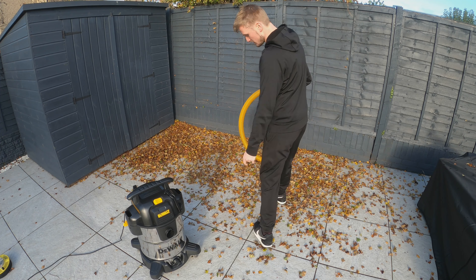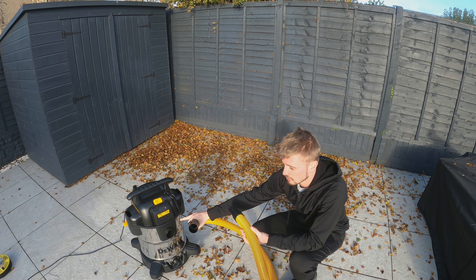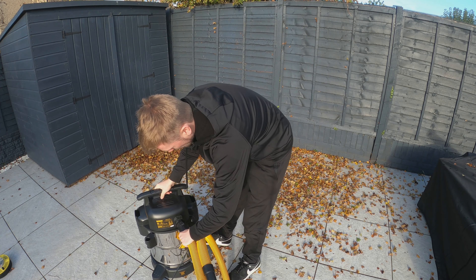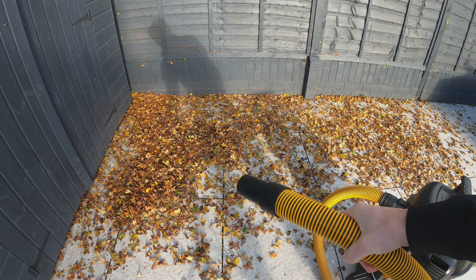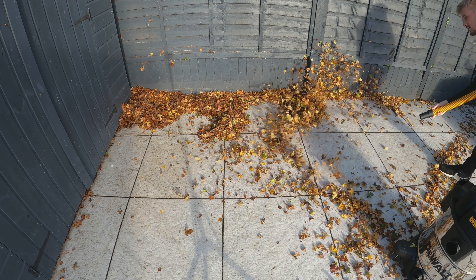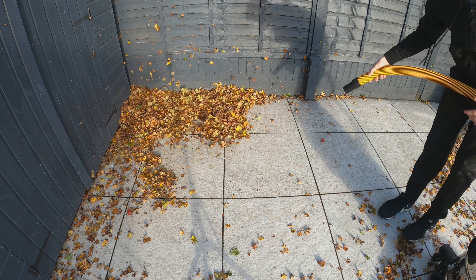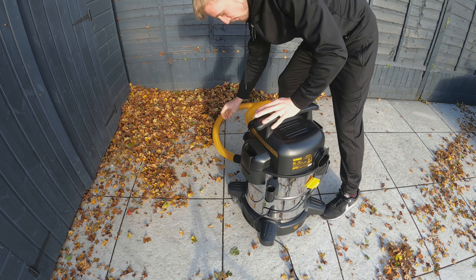Out in the garden, the tree is dropping its leaves due to winter. Because this is a powerful vacuum I can just put the hose on the front and suck them all up. But this wet vac has a party piece — turn the hose around to the exhaust port and it becomes a blower. I'll show you using it to blow all the leaves into a corner, then unclip, reattach to the front, and suck them up.